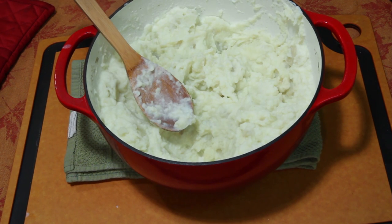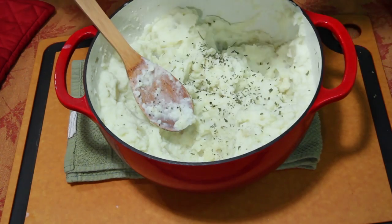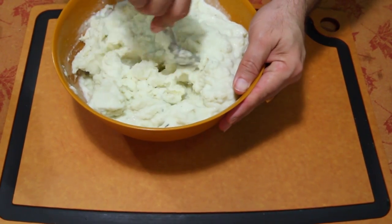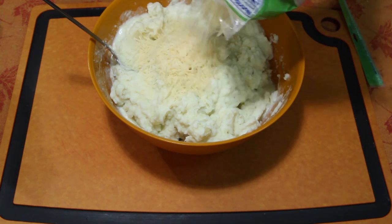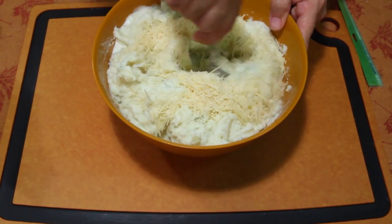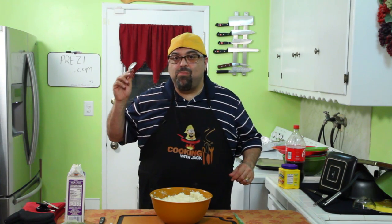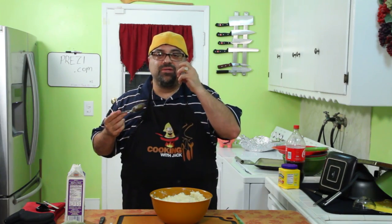Before I let this cool and thicken, I like to throw in a little bit of parsley flakes and a little black pepper. Almost forgot — the cheese! While it's nice and warm, mix the parmesan cheese in here. This makes all the difference in the world. Get that all worked in. Let's give this a try — oh wow! The parmesan cheese, the garlic, the cheese, the fresh mashed potatoes — it all comes together.